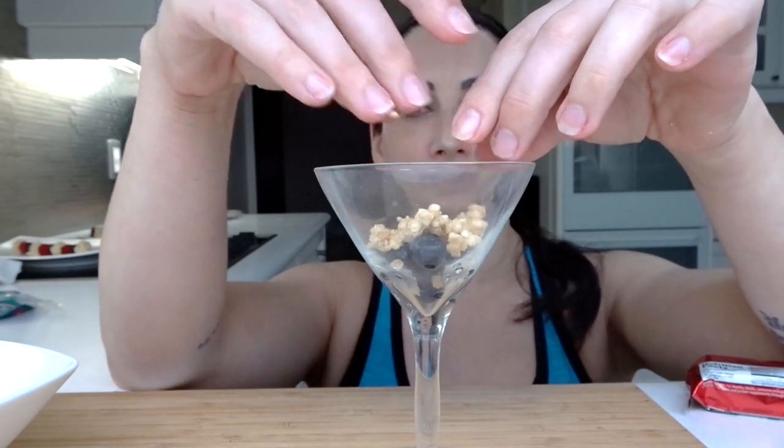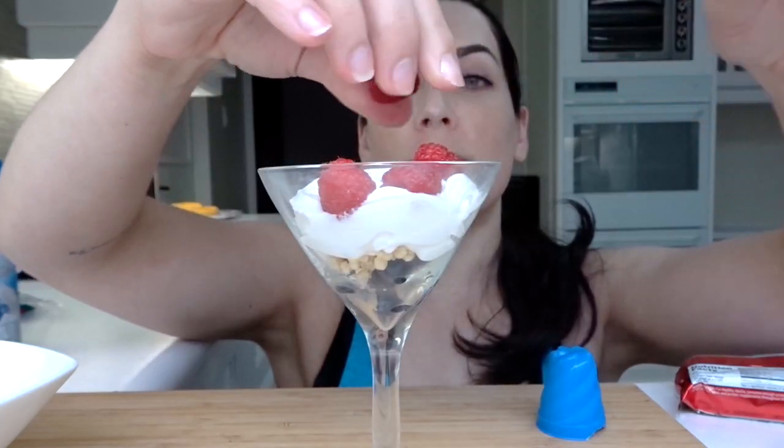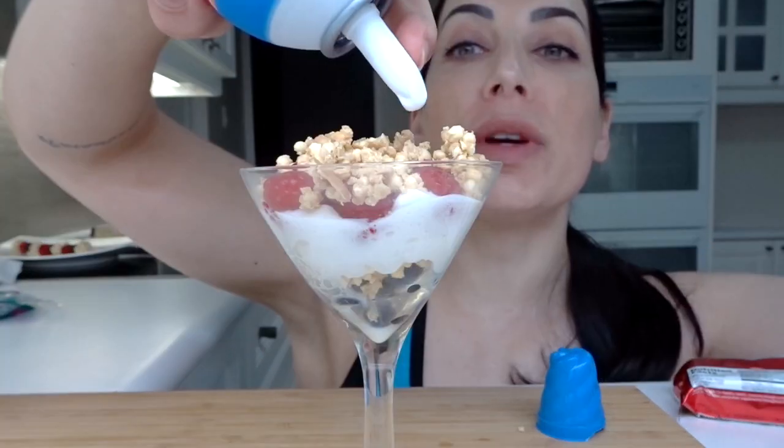Now I'm not running a dictatorship — you can put the layers in any order. Blueberries. Protein bar crumbles. Whipping cream. Oh yeah, look at that — isn't that neat? Raspberries. More crumbly bits. Whipping cream.